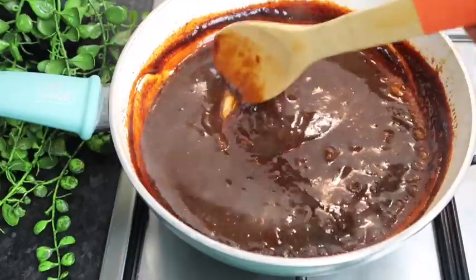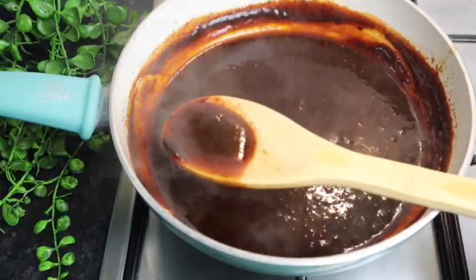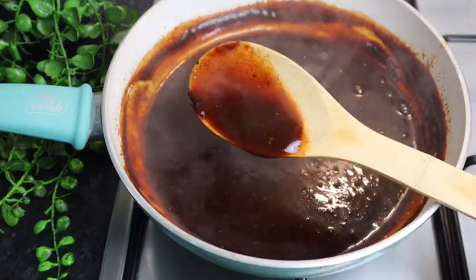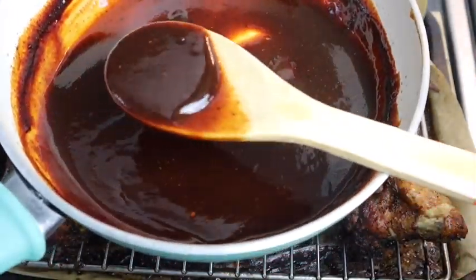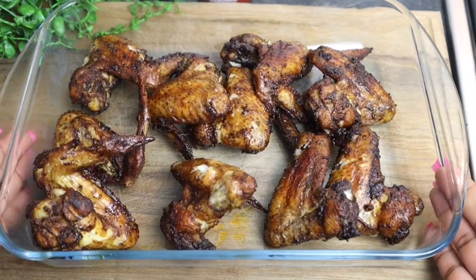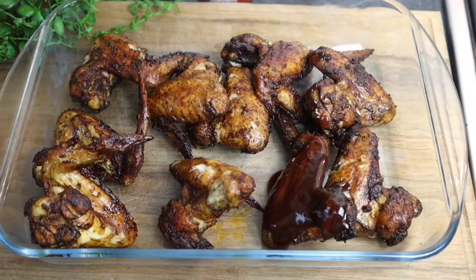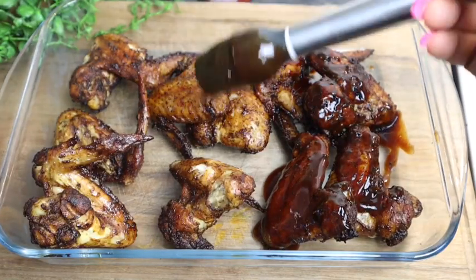My sauce is cooling down. I've added my chicken wings to my large glass bowl, and now I'm gonna pour my sauce onto each one of them. Look at that — so so so good! You want to make sure that they're all nice and coated, which is why I put them in this larger bowl. This recipe right here guys is a must-try — you all are gonna enjoy it.